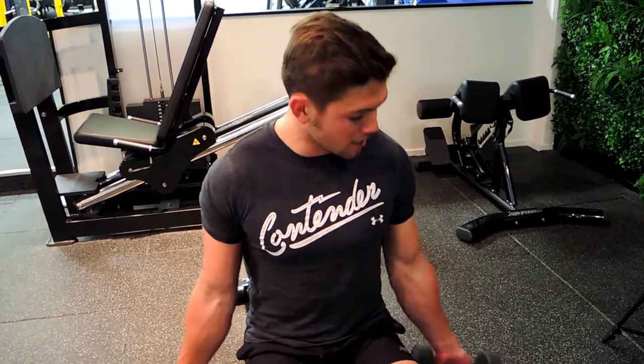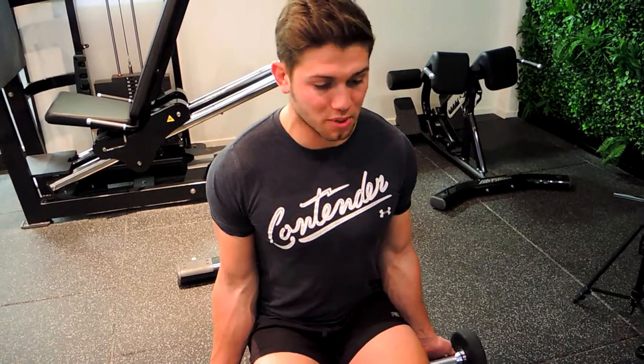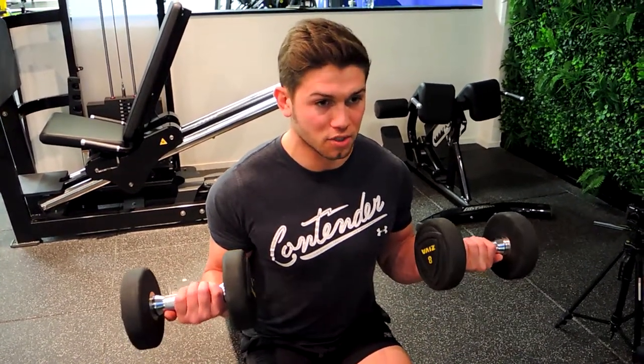These are seated dumbbell bicep curls. Tuck your elbow onto your side, sit down with knees together, then move the knees out of the way and lean slightly forward. From here, draw the pinky outwards above the thumb as you come up — curling up, elbows aren't moving, shoulders aren't moving, squeezing up and keeping that chest up high.